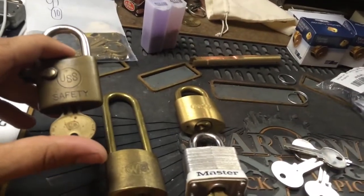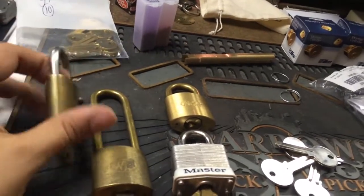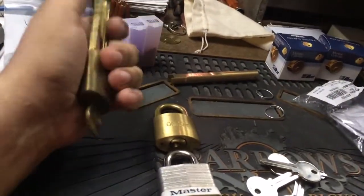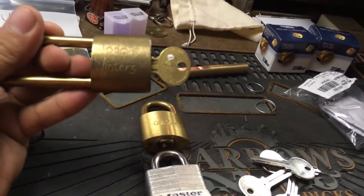Got this WB — this is a USS, United States Steel Safety, C-keyway, along with a long shackle A-keyway. Says Todd Winters on it, so I hope he's not missing his lock.